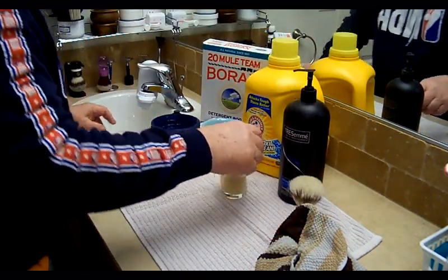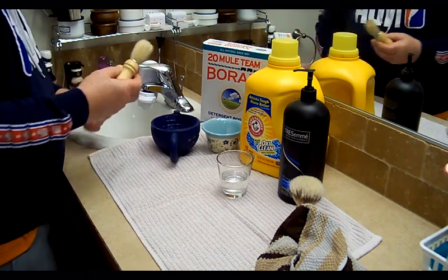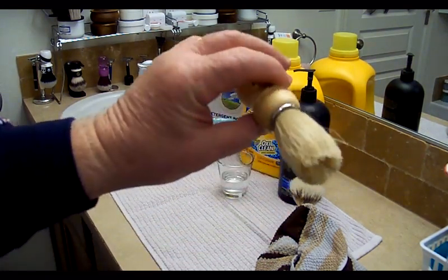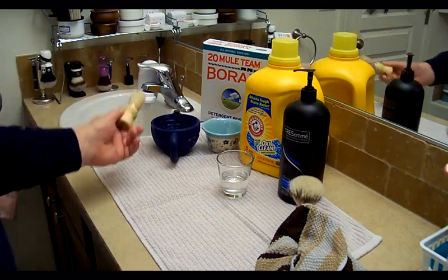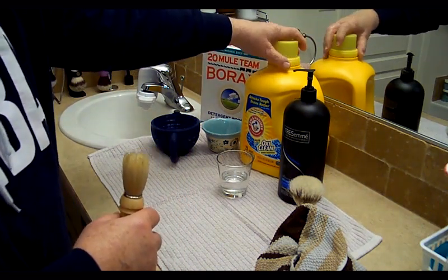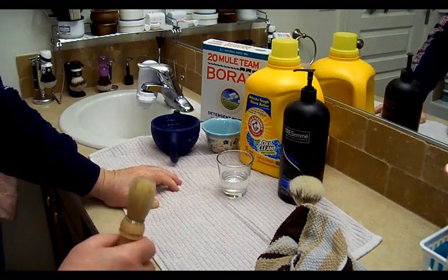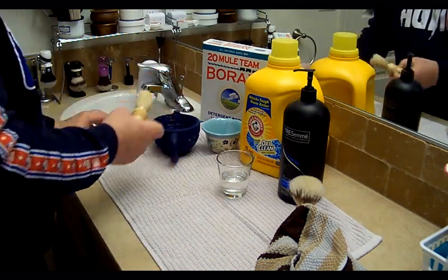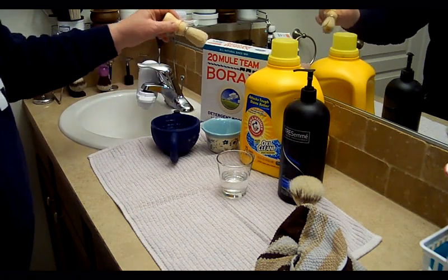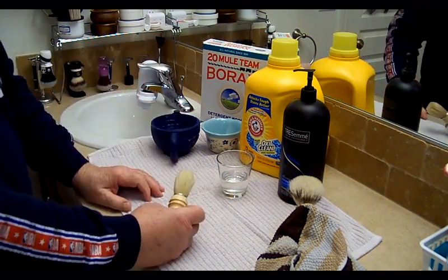Let's get started with the process. I'm going to take this pre-soaked brush — you'll notice it doesn't splay out very much, it's not a broken-in brush. First thing I'm going to do is put it into this mixture of borax — a small amount of borax — with Arm & Hammer OxiClean laundry detergent. I'm going to do five steps. I'll dip it into the mixture of borax and laundry soap with OxiClean, then scrub it in my hand for five minutes.